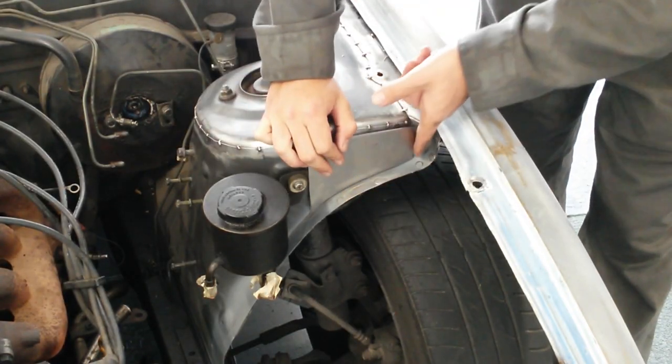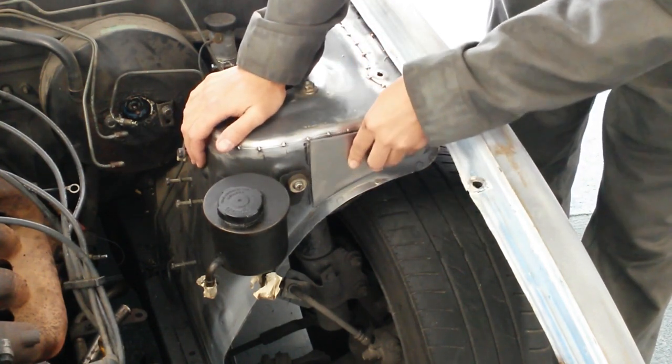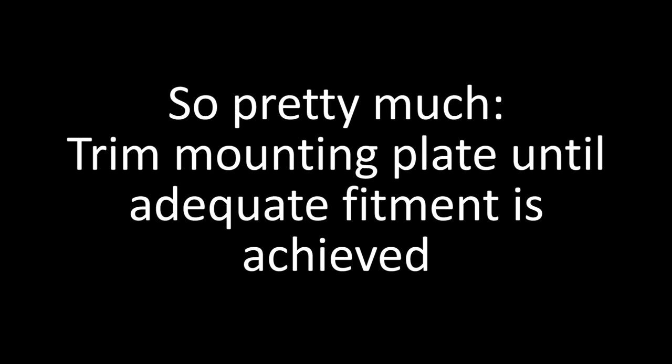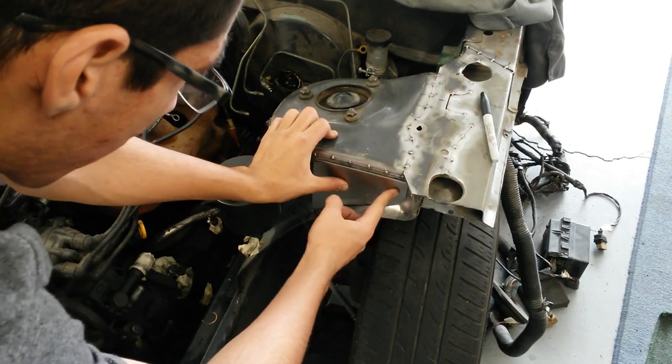So the plate fits pretty good, but over here there's kind of a natural bend in the shock tower, so it doesn't want to sit flush on that side. So right here is what we've come up with.